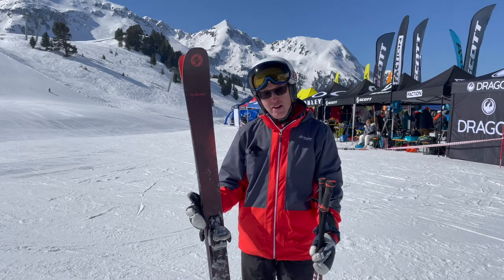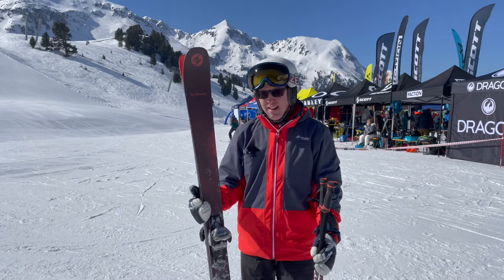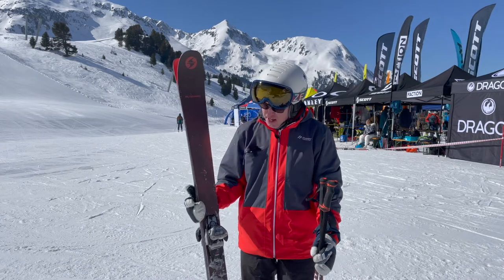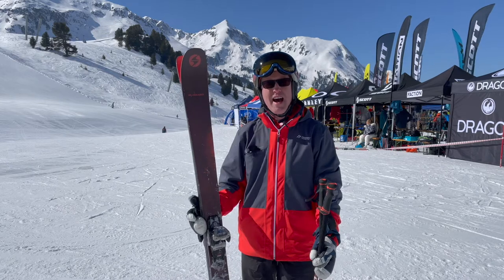£600 without bindings, so a decent price for the kind of ski that you're looking at here. It's aimed at advanced to expert skiers — you can give it some welly. It's got a titanium plate running through it and, with the wood core, Blizzard have the stringers running through but they don't run them all the way down.